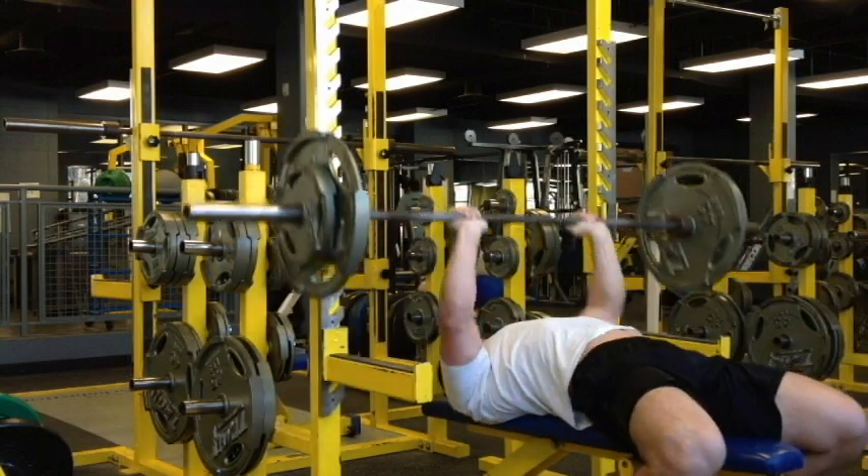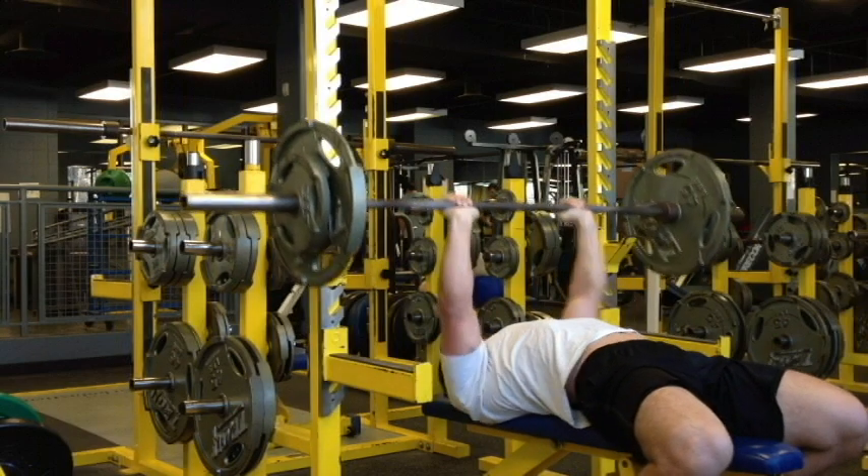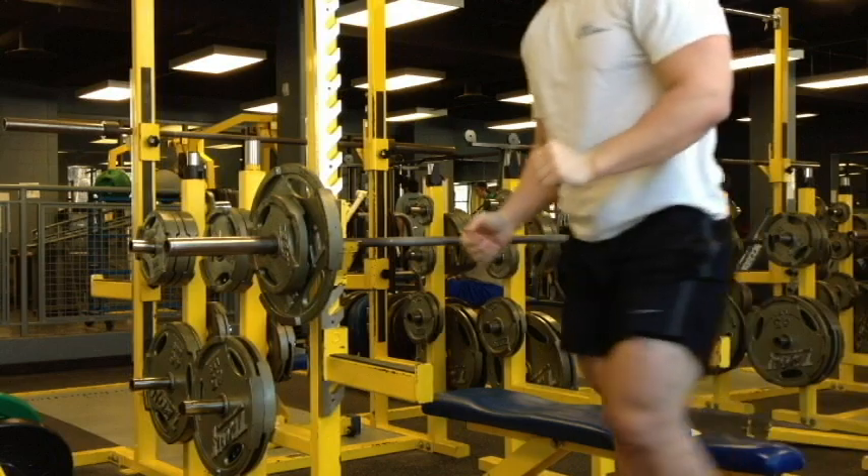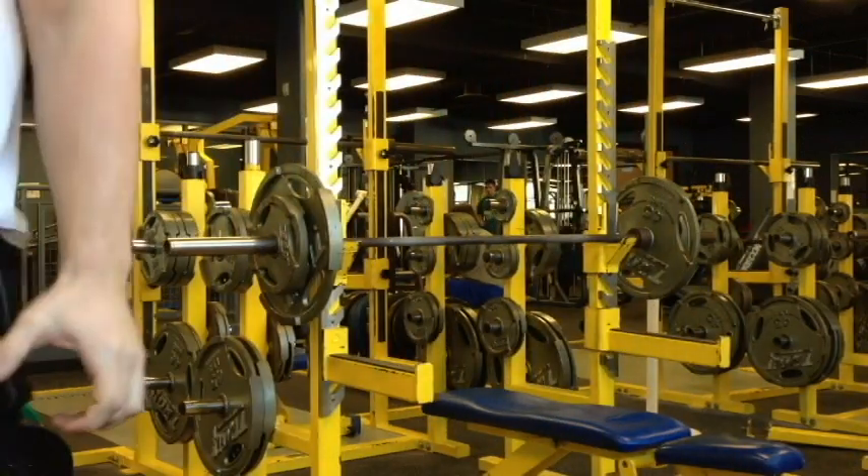I'm looking a little wormy right here, but that's alright — I took a little bit of the arch out of it. And that's it. Today was a much better day of training than yesterday's squat. What do you say?